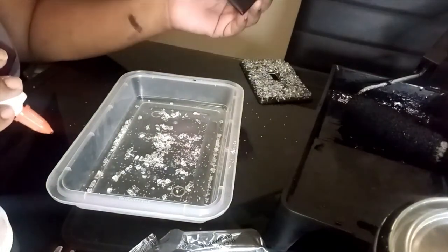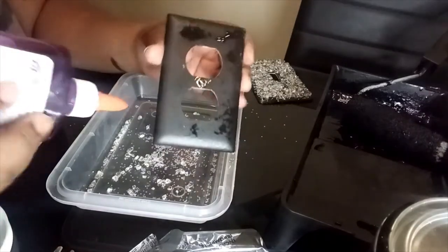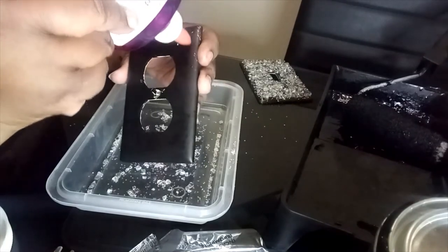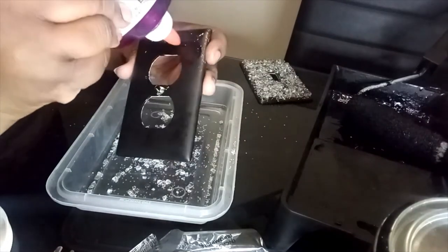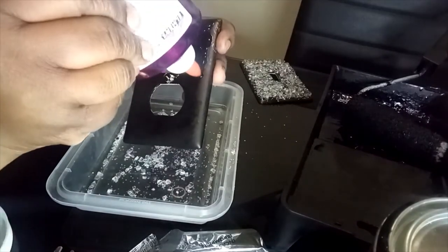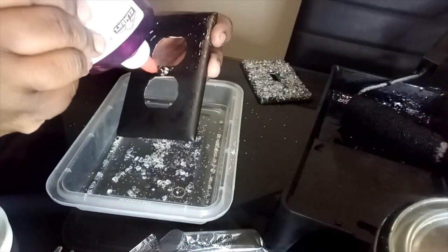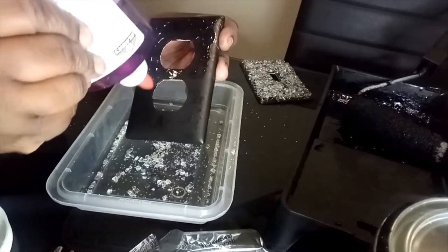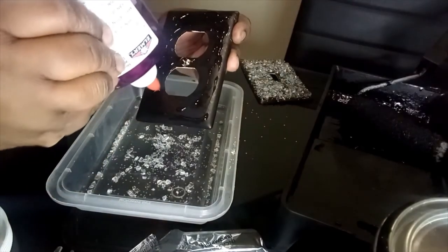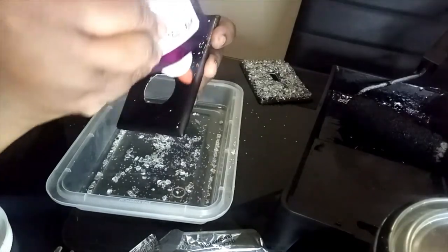I'm going to go ahead and complete another outlet cover, and I'm going to complete the same process as I did with the switch cover. The double plate that has the outlet and the switch cover combined is already finished and will be shown once I complete this tutorial with a final look. So I'm pretty much doing the same thing as I did before on the switch plate cover.